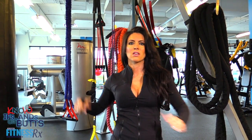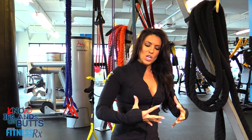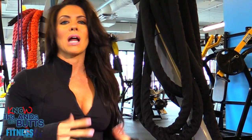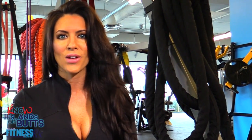TRX bands — I call this exercise pull-ins. Like I said, if you don't have TRX bands, do it on a stability ball. Always keep your body in as straight a line as possible. It's bringing your knees in — crunching in, out, crunching in, out. And like I said, you can also do a pike where you're bringing it up. I personally prefer knees in.